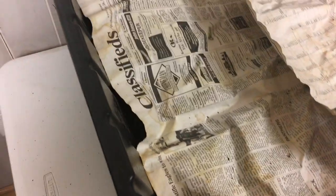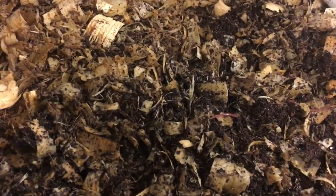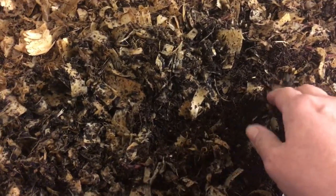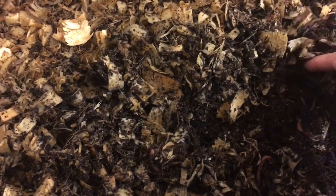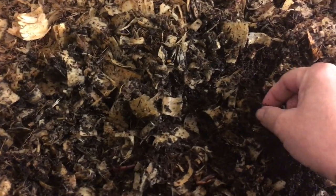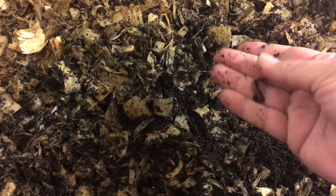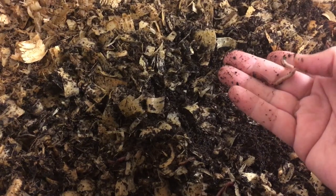I sourced a hundred percent pure red wigglers - Eisenia fetida. It took some doing to find these worms and they weren't cheap, but I'm starting to breed them and hopefully I'll have some up for sale eventually. The guy I got them from is a reputable farmer who keeps them separated from everything else in a controlled environment and has been doing it for years.